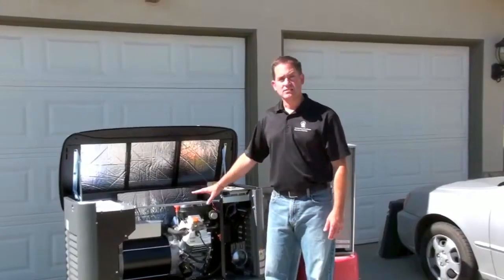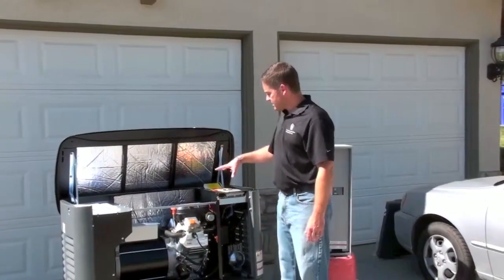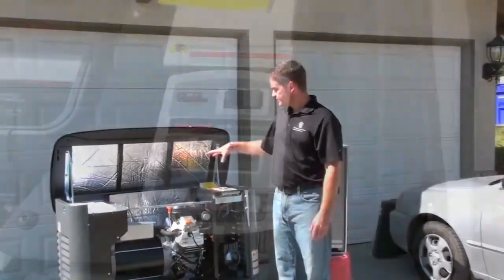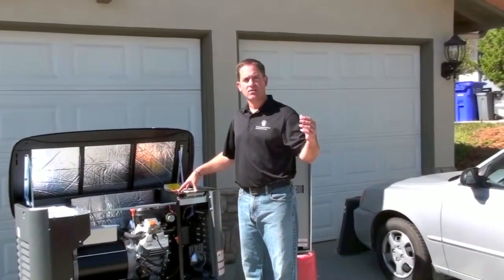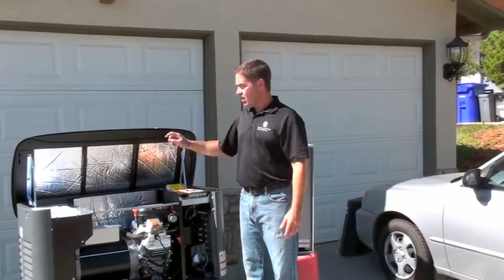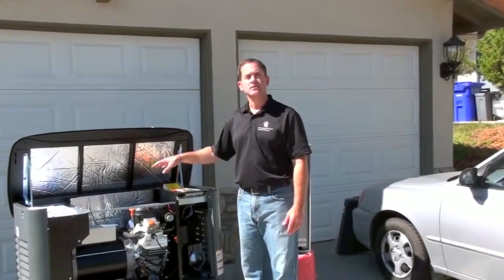What differentiates this standby generator from a portable generator is this computer control system. This automatically detects when the power goes out at the utility and automatically starts the generator and starts providing electricity to your home.